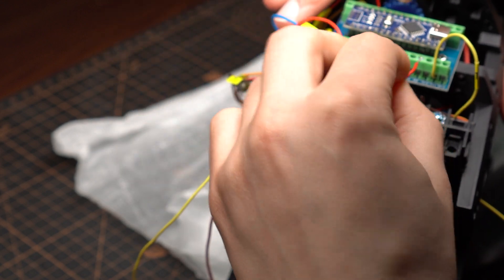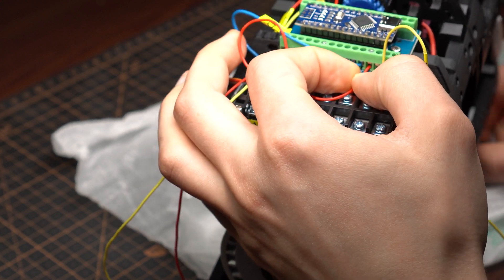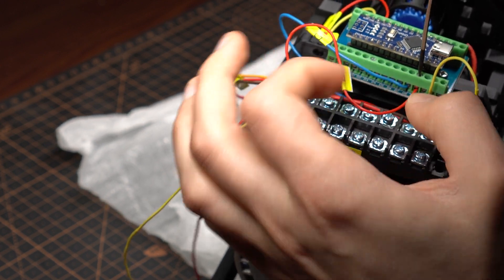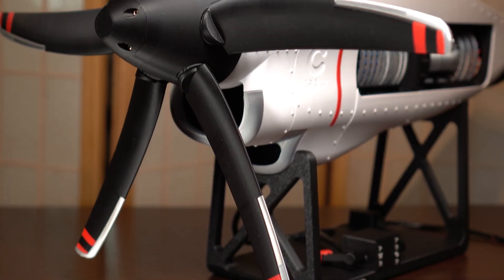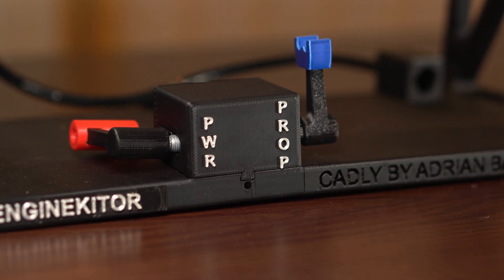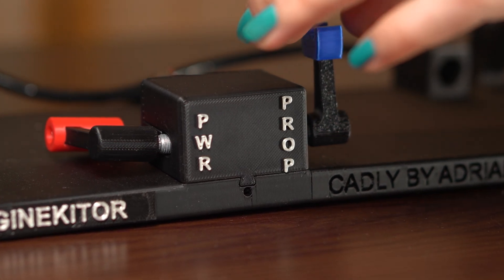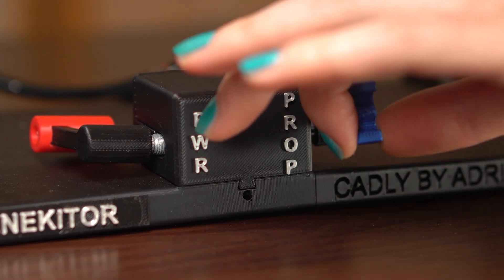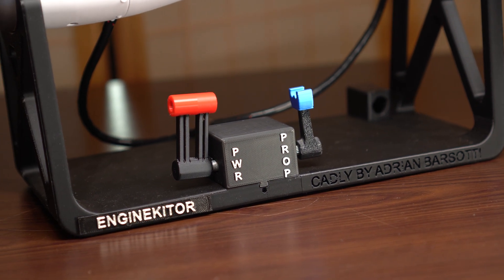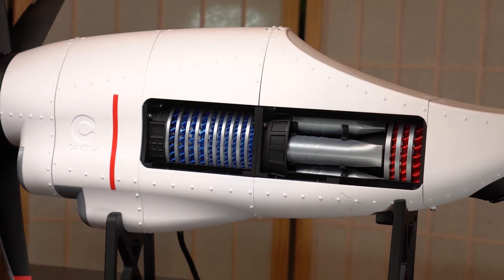We haven't even tested the functioning electronic parts yet, so let's give this model another chance and see how it looks, functions, and sounds. Here we have the finished model, finally ready for a demo. There is a control box with two levers — the left one is for rotation speed and the right one is for the pitch of the propeller. Because of the missing nuts for the potentiometers, the control box looks crooked and wonky.